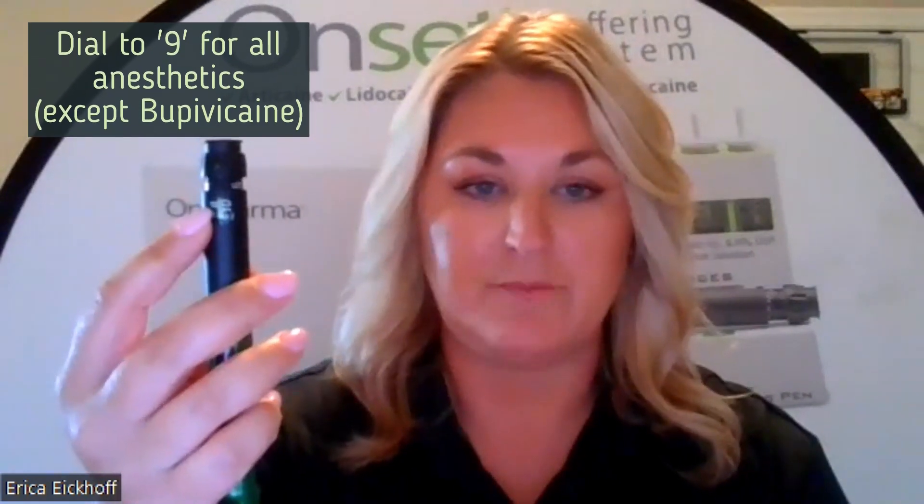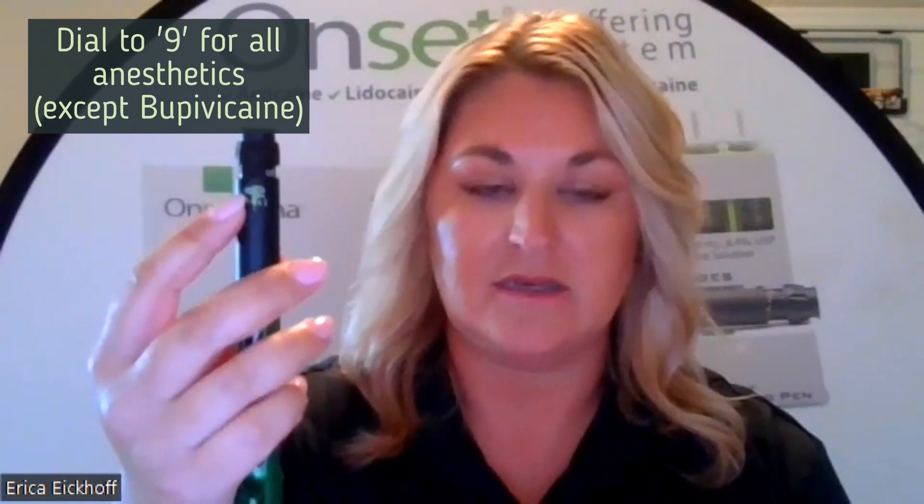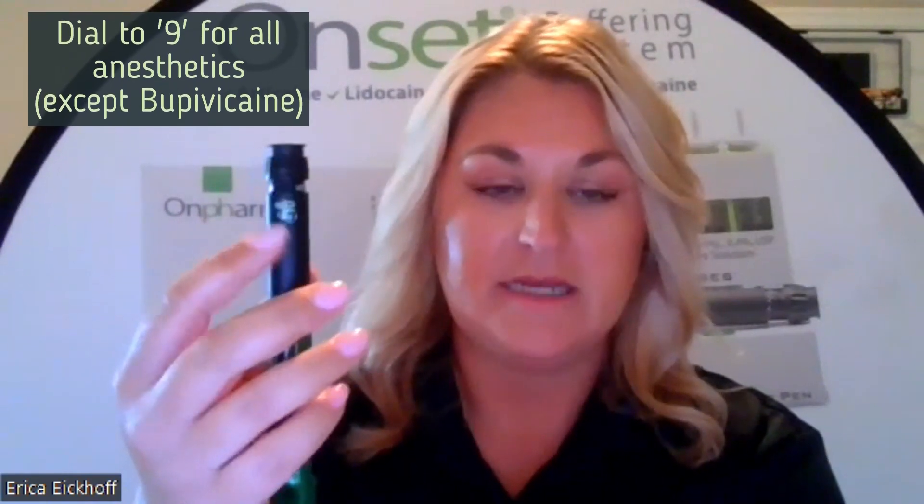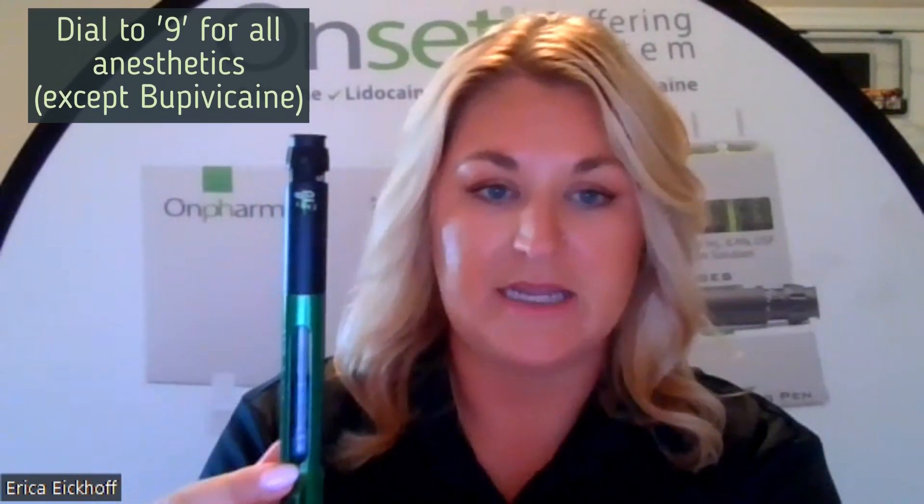First up, we have our mixing pen. You'll notice there is a dial at the top with the numbers 0 to 60. The only number that we need to know from that dial is the number 9. Each time that we buffer our anesthetic, no matter what anesthetic it is, we are always going to dial to 9 before we do so.